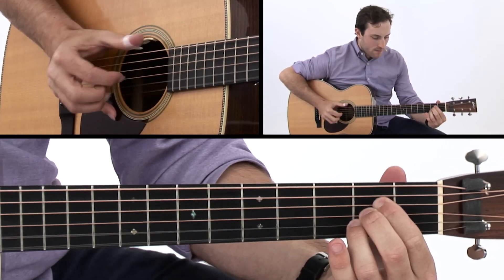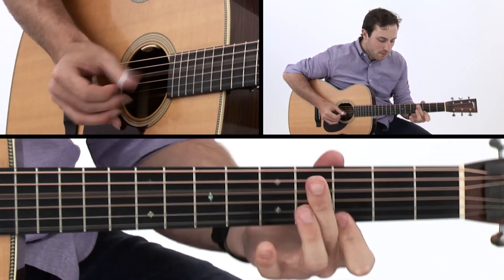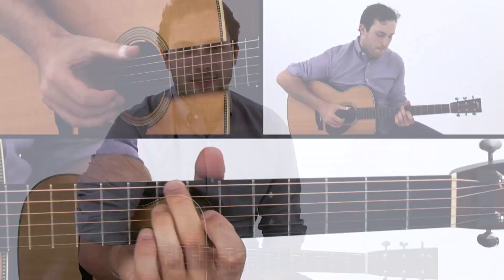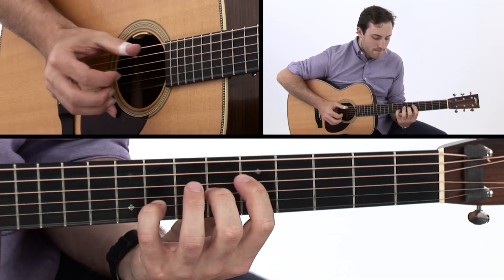Then we'll work on an original piece with open string licks and a bluesy feel. Limehouse Blues is another well-known standard in the key of G. Up next, we'll work on Moonlight Vagabond, another original composition influenced by the sound of Chet Atkins.